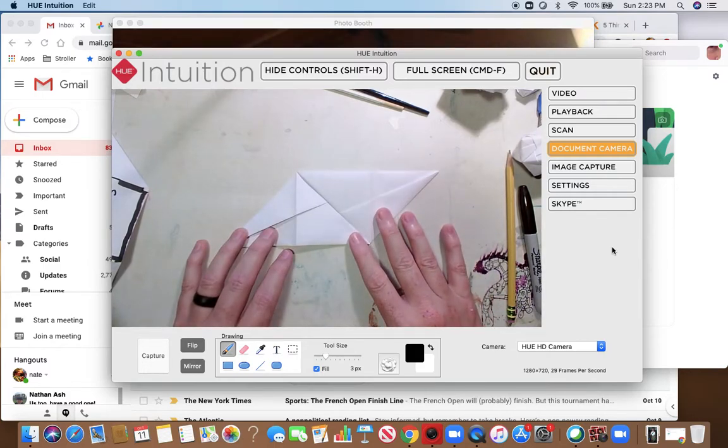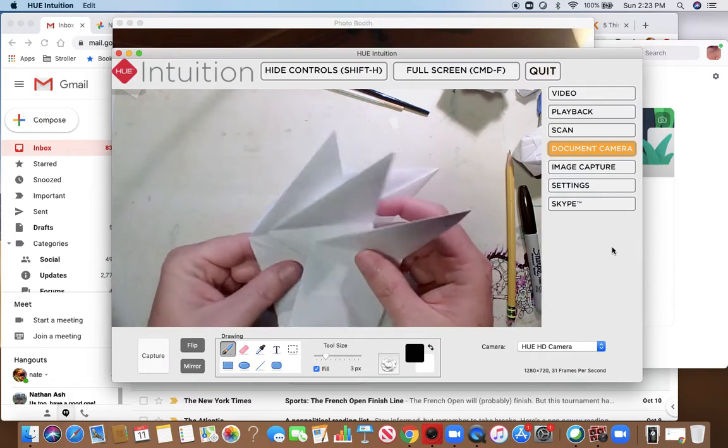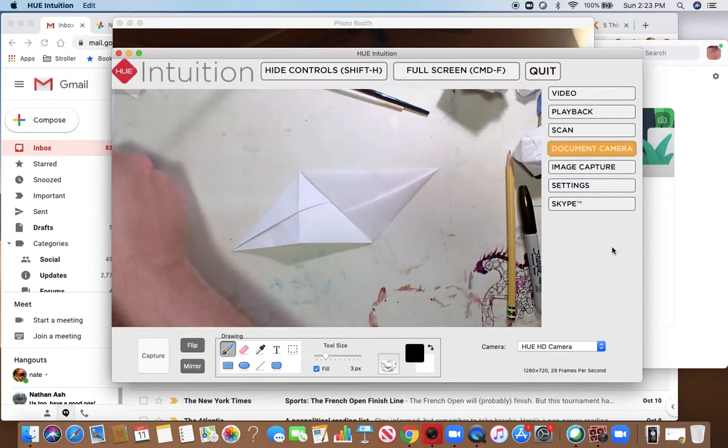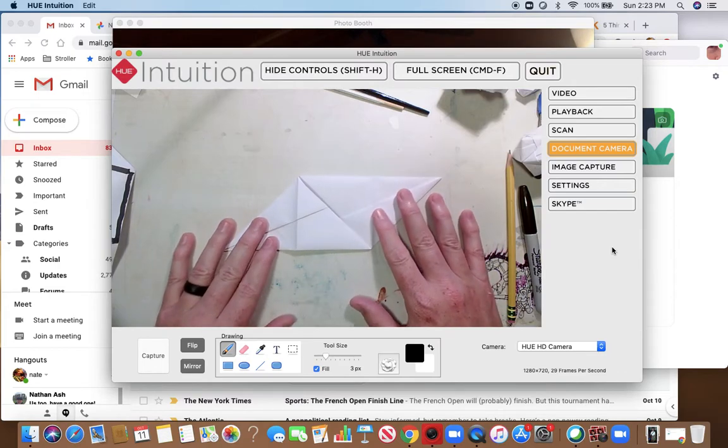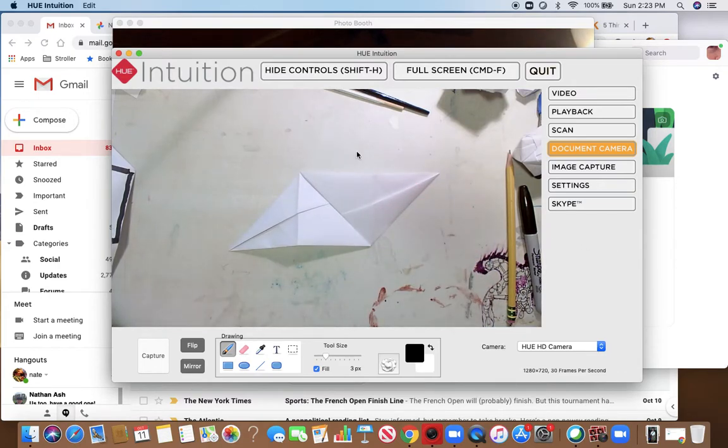I've got the piece here. Hopefully you have at least three of these guys — at least three. I'm going to make my document camera full screen for you guys.